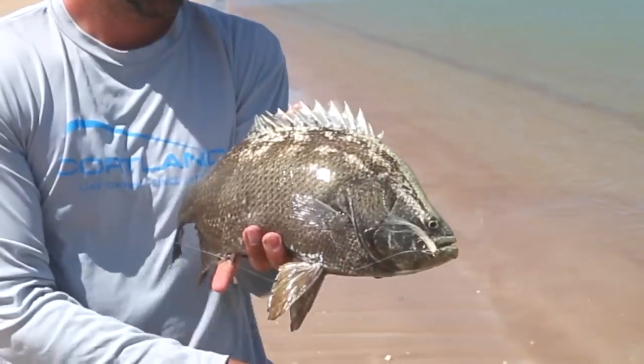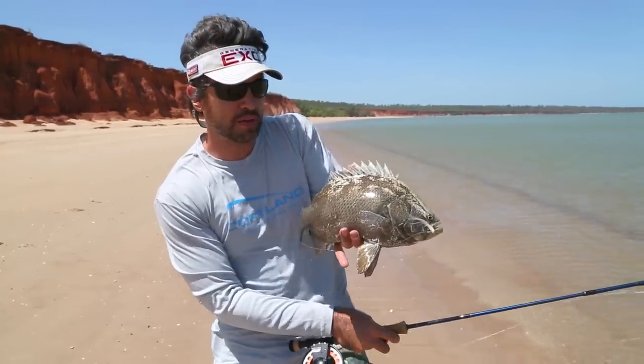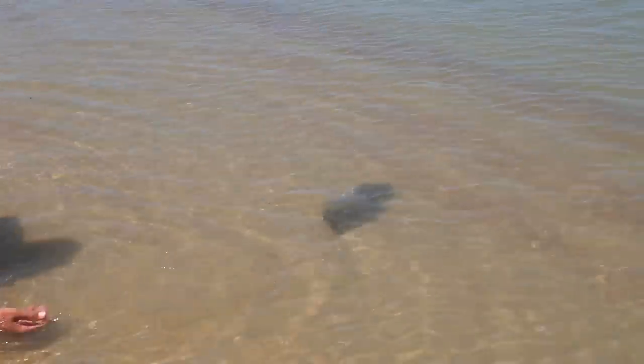Here we have a triple tail. This is a little bit of an unusual capture. They fight incredibly well. Beautiful, beautiful fish.